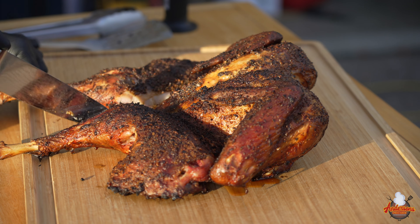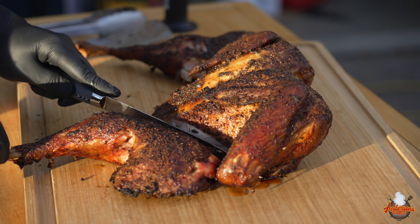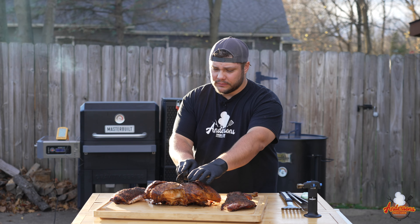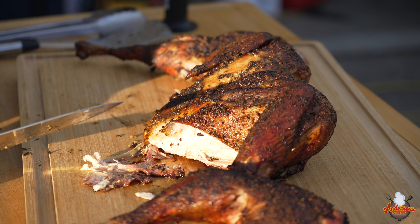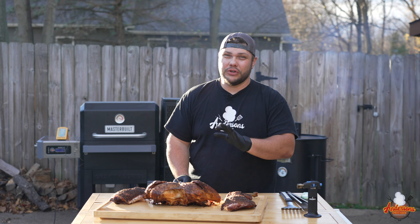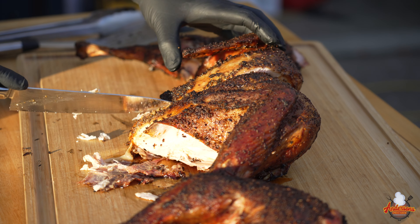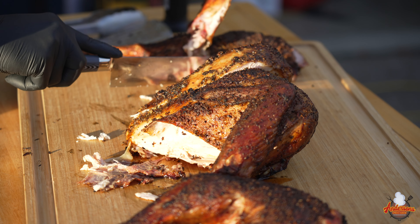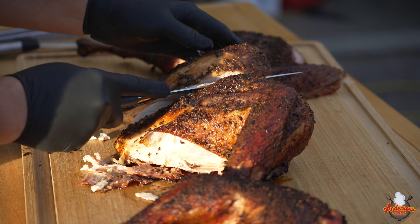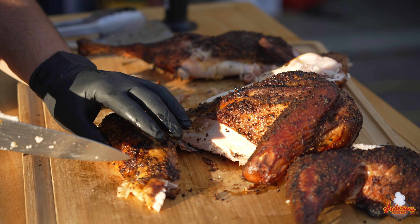This spatchcock turkey smoked on the Gateway Drum is ready to cut up and try. Let's go ahead and just quarter this out. It cooked very, very evenly — in fact, the breast was only about one degree different from one side to the other. You will see that a little bit of the rub came off when I grabbed it with the tongs, which kind of hurt the presentation, but it shouldn't hurt any of the flavor. Let's go ahead and cut down into that breast and slice this up.